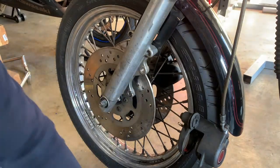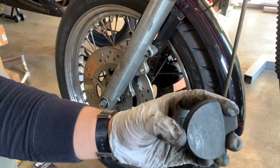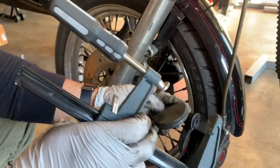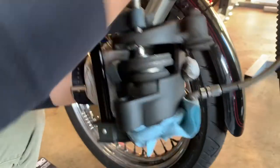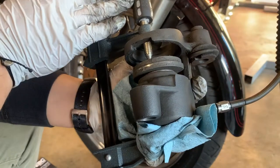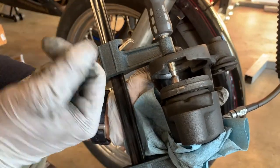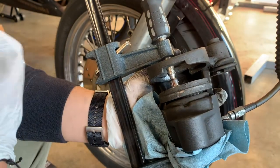What I'm actually going to do is use the old brake to push the piston down. Be careful not to push it too far or it won't come back out — it might get stuck inside. That's happened to me before.